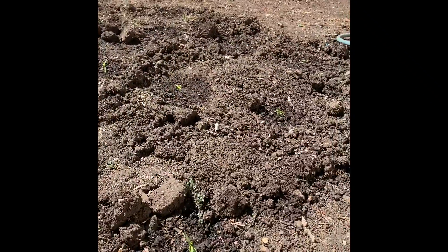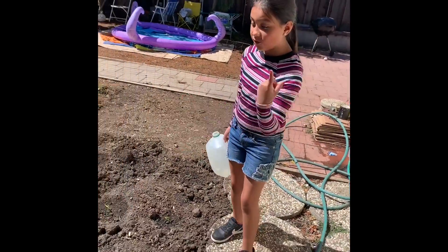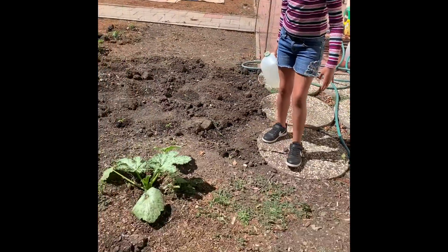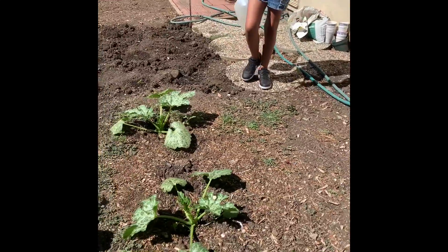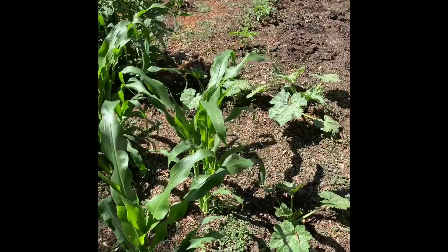They're getting bigger and I think they'll grow as high as those. Over here we have squash — one, two, three, four, five, six of them — and they're really big.